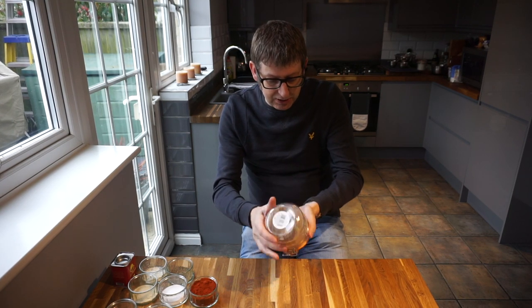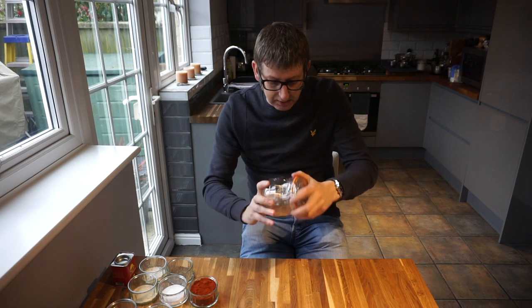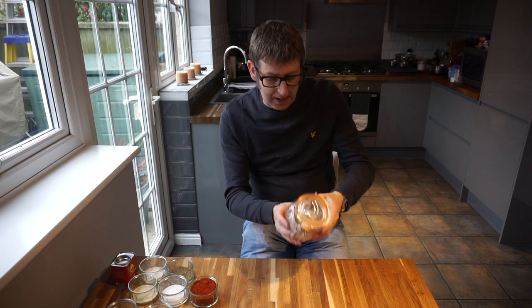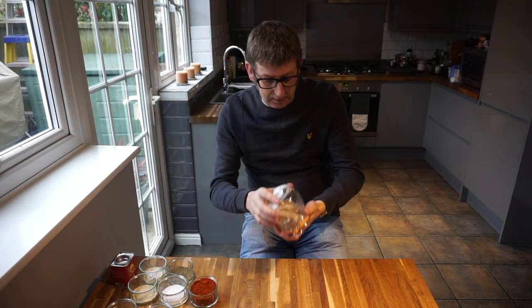Basically, what happens is, as you all know, brown sugar is a bit sticky — it can sort of lump up, like so.